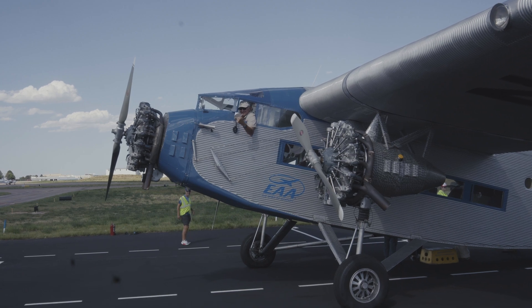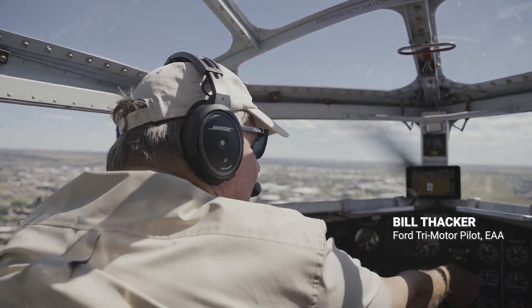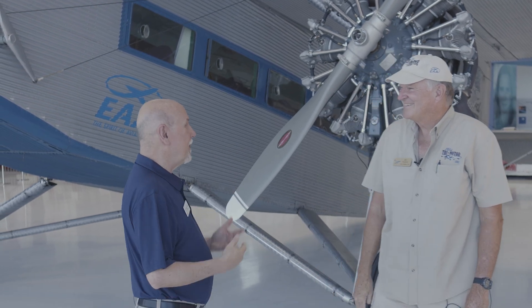We're lucky to have this airplane — it's very rare. There are fewer than 10 of these still flying. But we've got something even better: we've got tri-motor pilot Bill Thacker. Bill, glad to meet you. And the first question is always — how'd you get into flying?